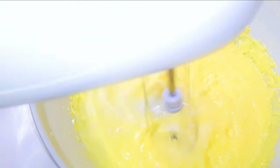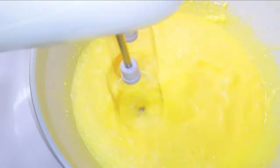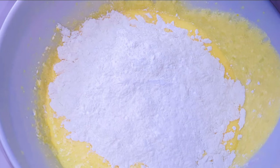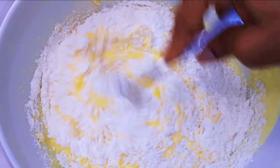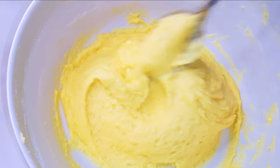Next I'll pour in the milk with the sugar. After it's been mixed very well, I'll come in with about 300 grams of cake flour. After mixing everything, this is what we have here. I'll set this aside for later.